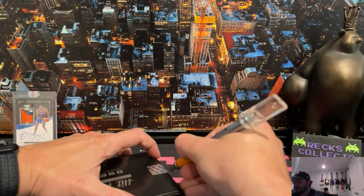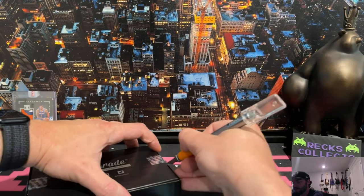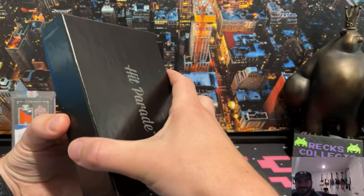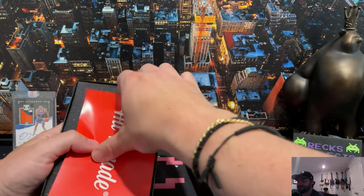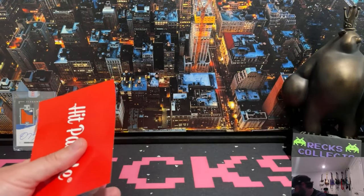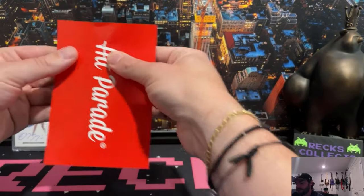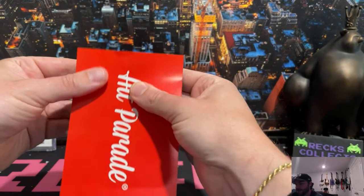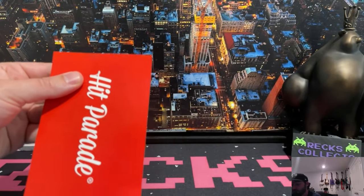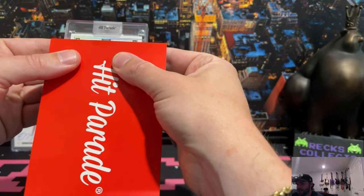Got to be careful with the surgical scalpel I'm using - it's so sharp, I just don't want to rip into my hands. I actually don't think any of these are graded. There are grading options in some of Hit Parade's releases - sometimes you can get a full case of graded cards. These ones are not. Let's see if we can top Obi Toppin.